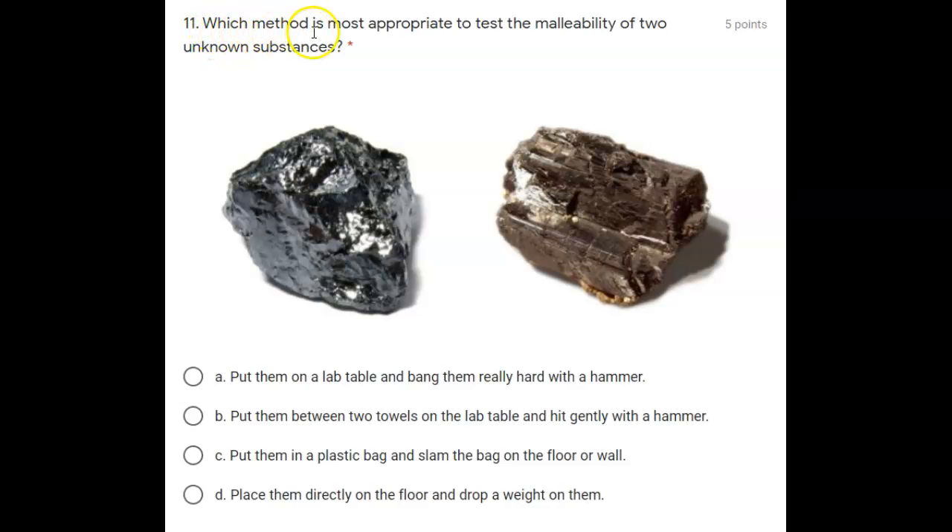Number eleven: which method is the most appropriate to test the malleability of two unknown substances? A) Put them on a lab table and bang them really hard with a hammer. B) Put them between two towels on the table and hit them gently with a hammer.